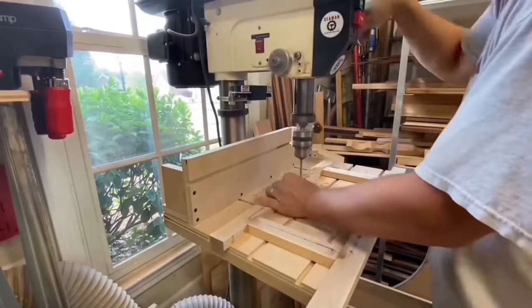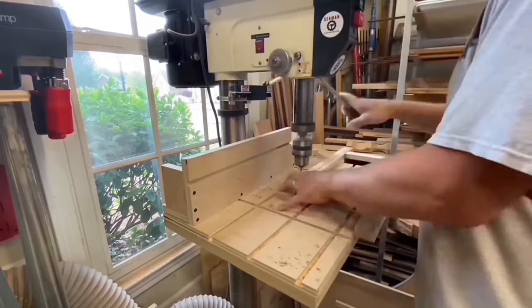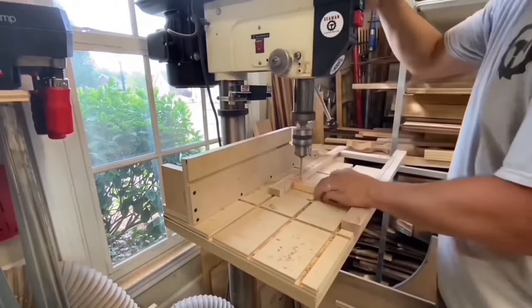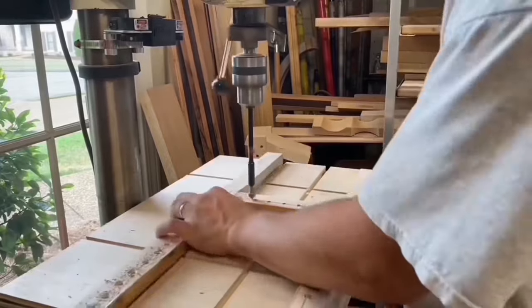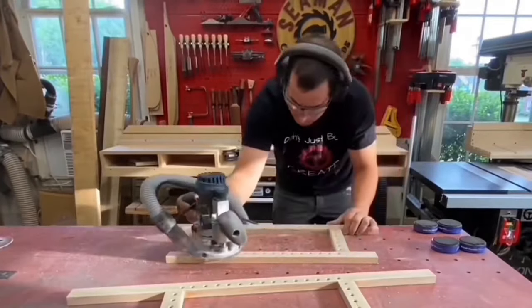Once dry, a series of holes were drilled which will be used to weave the seats. Then all the edges were rounded over with the router.